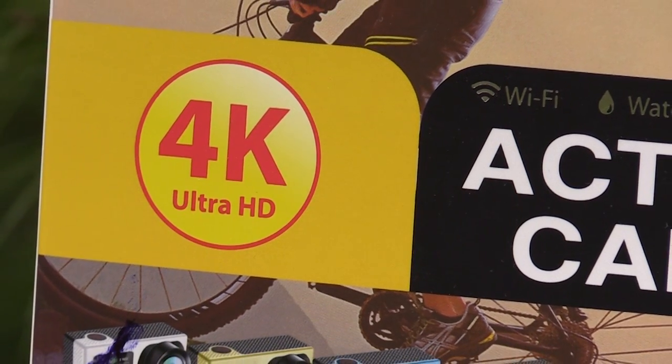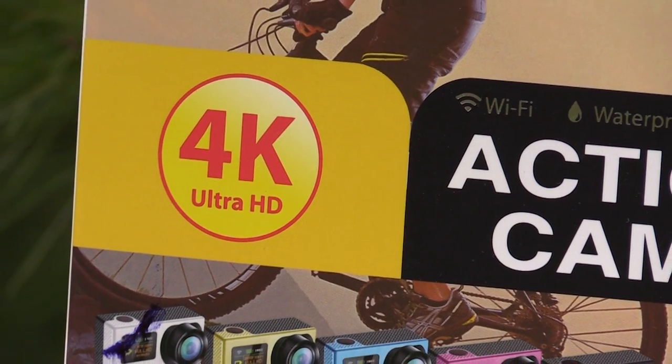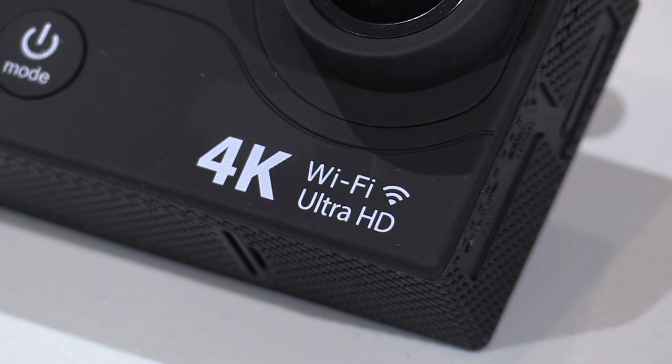One of the first things you'll notice on this little camera is a large 4K logo right on the front. It's an eye-catcher, but be warned — although technically this camera is capable of recording at 3840 by 2160 pixels, which technically is 4K, unfortunately it only does that at a frame rate of 15 frames per second, and that is just too slow for any video that has action or movement in it. If 4K is really important to you, I suggest you step up to the Ekin H8, which shoots 4K at 30 frames per second.